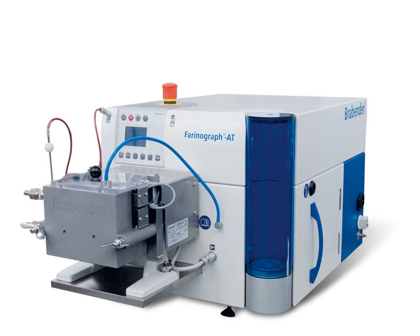In baking, a farinograph measures specific properties of flour. It was first developed and launched in 1928. The farinograph is a tool used for measuring the shear and viscosity of a mixture of flour and water. The primary units of the farinograph are Brabender units, an arbitrary unit of measuring the viscosity of a fluid. The farinograph is a variation of the Brabender plastigraph that has been specialized for the baking industry, and it is used around the world for the objective measurement of a variety of flours.